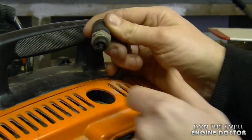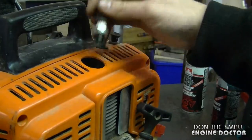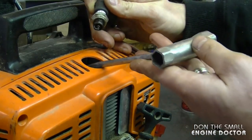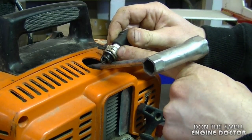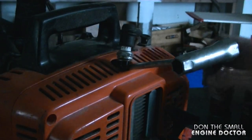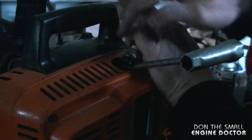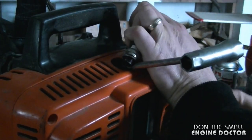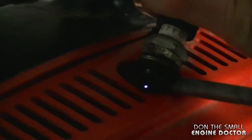I'm going to plug the spark plug back in and ground it to a metal part on the engine. Make sure the switch is in the on position. Because it's hard to reach down inside and ground it since it's plastic around here, I'm going to use a metal screwdriver and ground it to that. I turn the lights off in the garage so you can see the spark. Always put the spark plug away from the spark plug hole because if the engine is flooded, the vapors could ignite. That's really good spark.